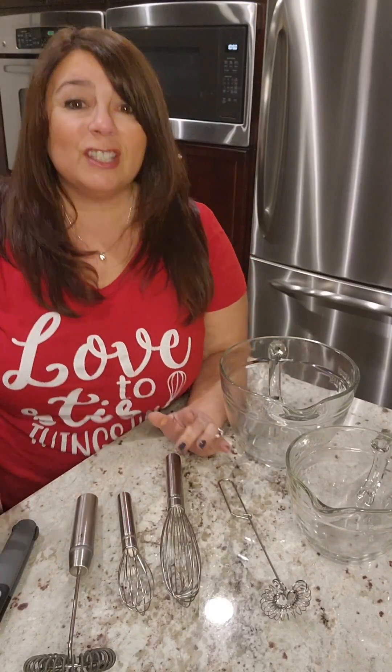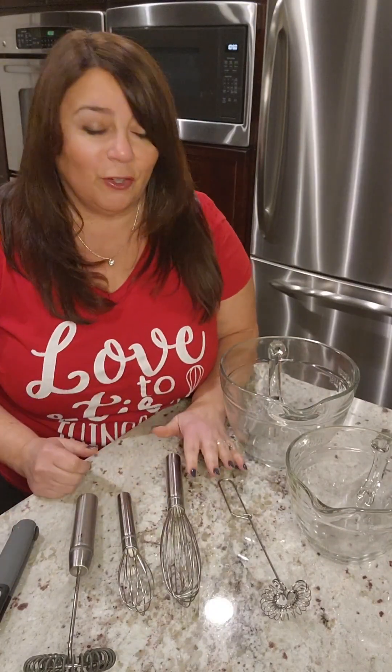Hey friends, Diane McCray here. Let's talk whisks. Pampered Chef currently has five different whisks, all with great purpose.